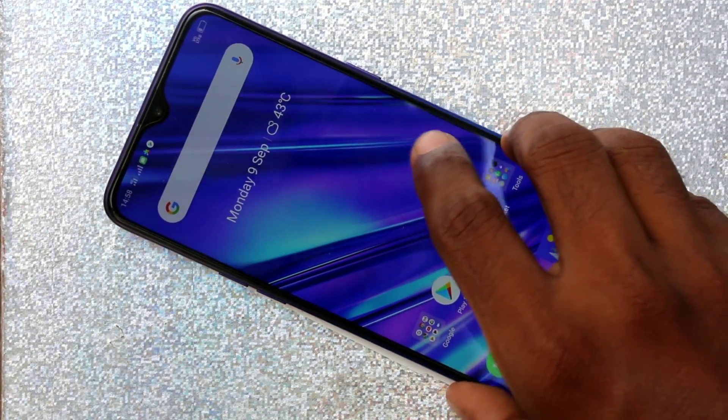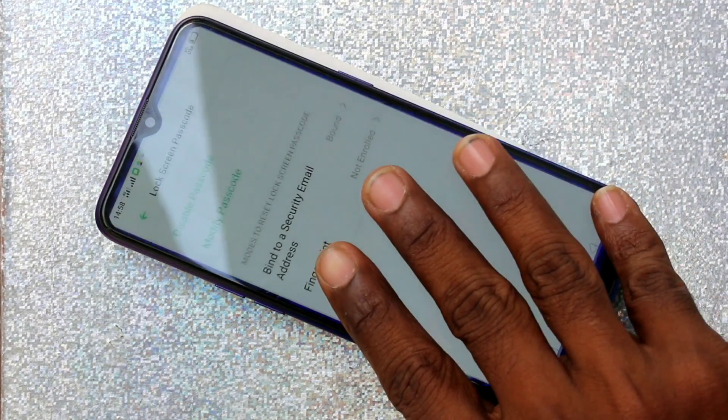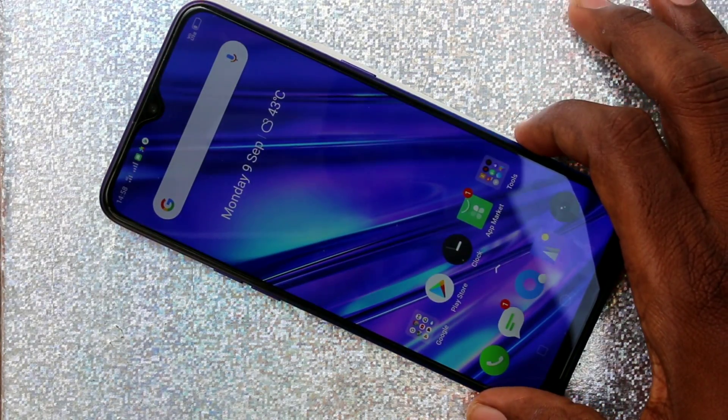Hello friends, welcome to FIMSEC. This is the Realme 5 Pro smartphone. In this video we will learn how you can register a fingerprint in the Realme 5 Pro smartphone.